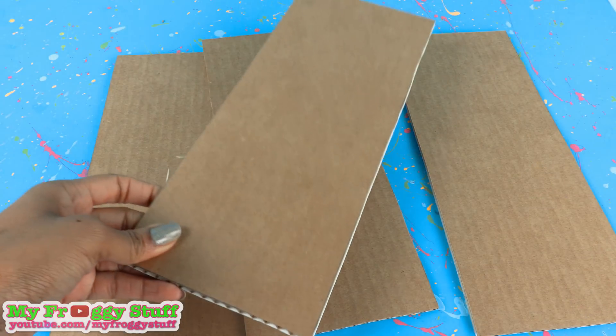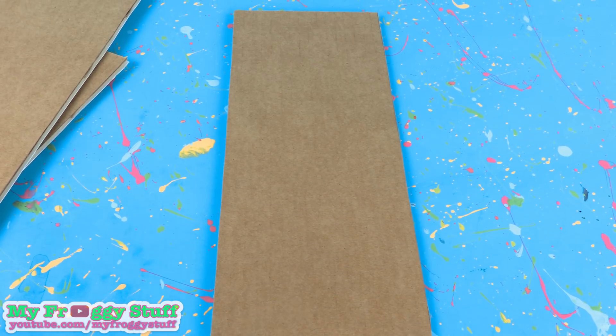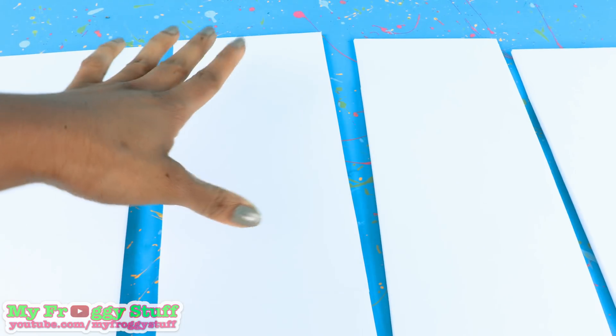I cut four more pieces of cardboard — these are 12 inches by 5. Cover them with paper. I covered one side white. This is going to be the outside of my clock, kind of like the frame.